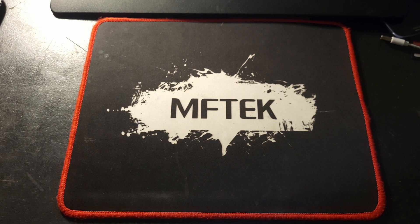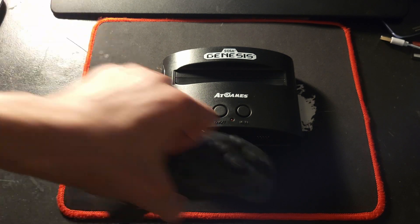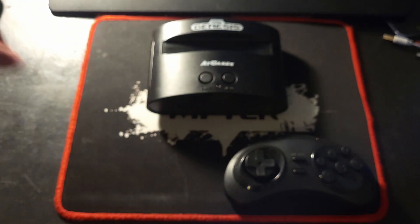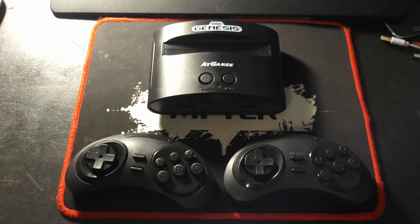Hey guys, this is Grant, and this is the Sega Genesis Classic. The Sega Genesis Classic was released when all the other companies did their classic game consoles to feed off the nostalgia of older generations, so they could relive those memories by buying this.